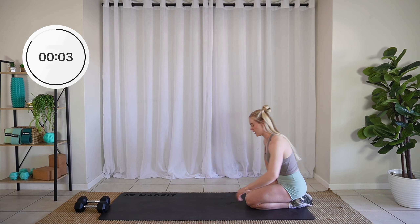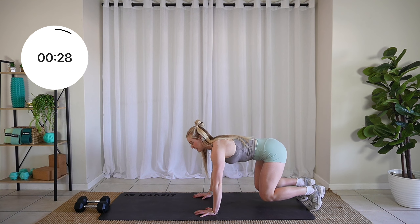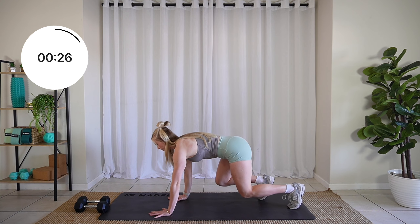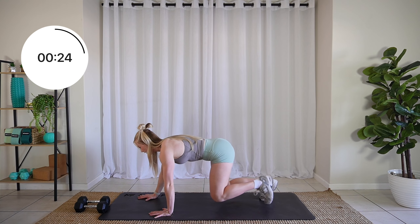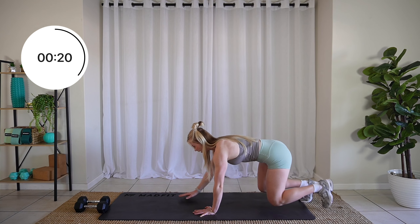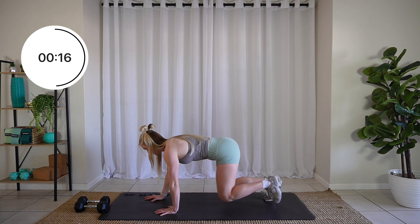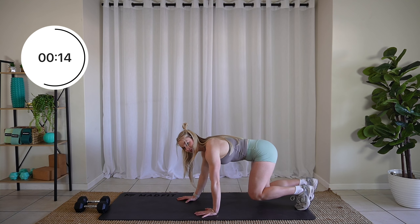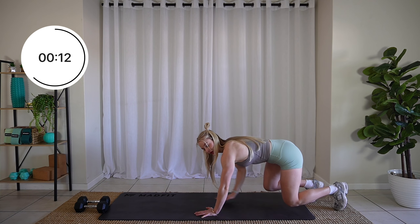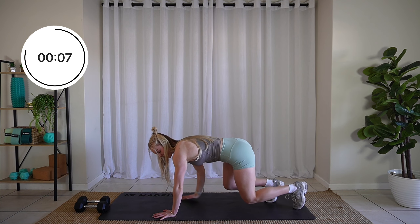Three, two, one. Tabletop position. We're lifting those knees up slightly to hover. We're crawling it forward, keeping those knees slightly hovered — nothing more, nothing less. Core tight. Keep it going. Take it back.